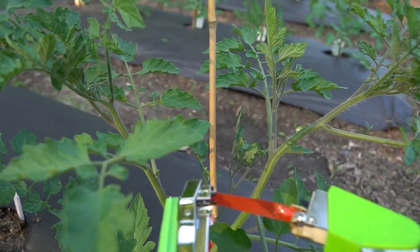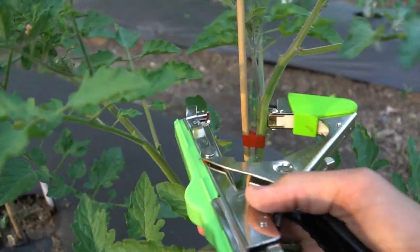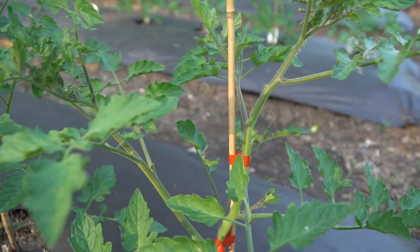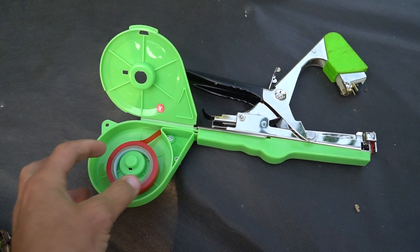Guys, this is so easy I think I can do it while holding the camera. Just like that. So simple. So this is it — pretty simple.